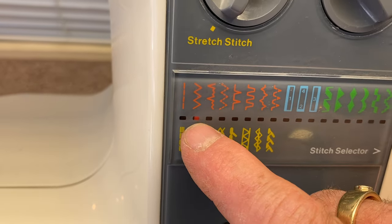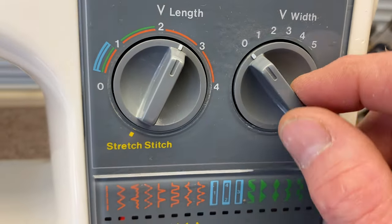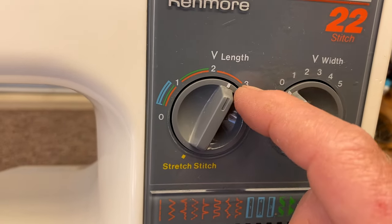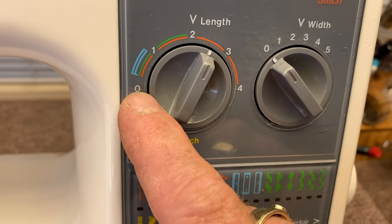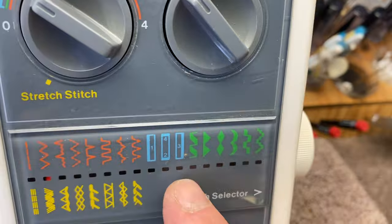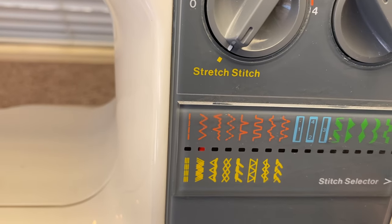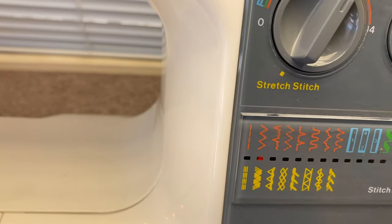So if we're in the zigzag pattern, we can set our stitch length on zero and still have a straight stitch. For the orange stitch, you can go from zero to four — any of these stitches can be a variety of different lengths. The buttonhole stitch will be in the tight blue range. For the yellow stretch stitches, you have to move your controller all the way to that stretch stitch mode. For normal use, just use a straight stitch on a length of about two and a half.